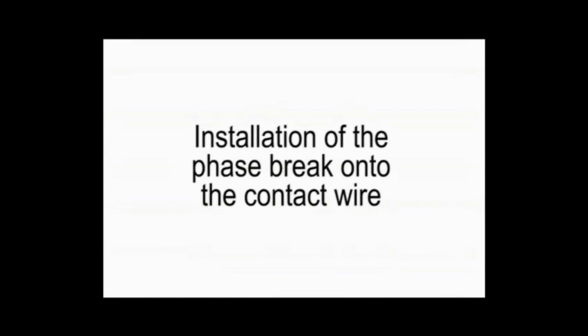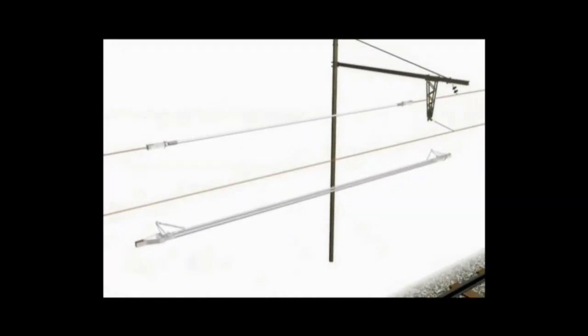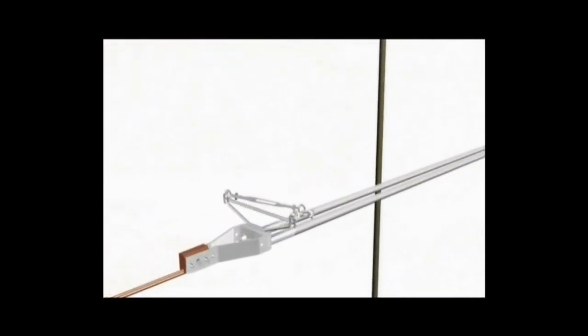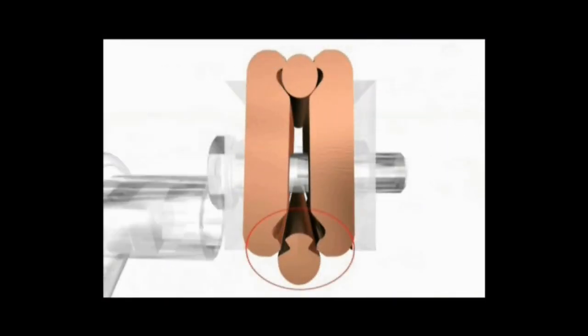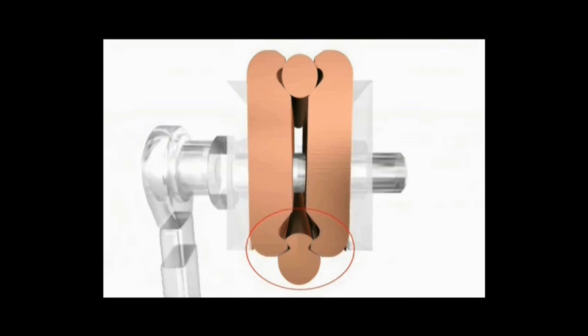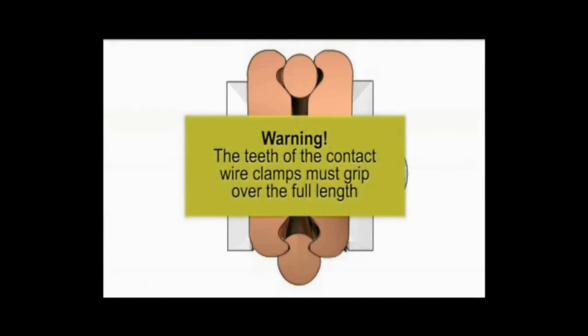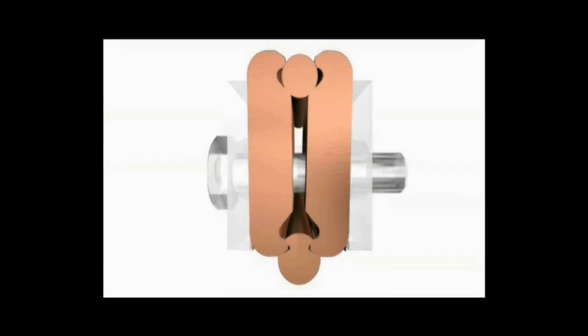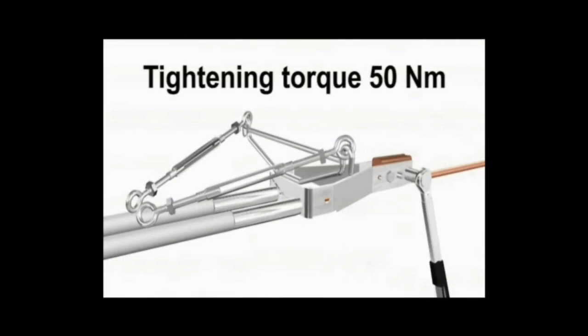Now we will see the installation of the phase brake body on the contact wire. First ensure that there is no kink on the contact wire where this neutral section has to be installed. Now place the whole neutral section body on the contact wire and fix the supply so that it comes to the full grip of the contact wire, as shown in this picture. After doing this, tighten all the screws and ensure that the wire clamp comes to the full length. Tighten all the screws with the help of a torque wrench to 50Nm.